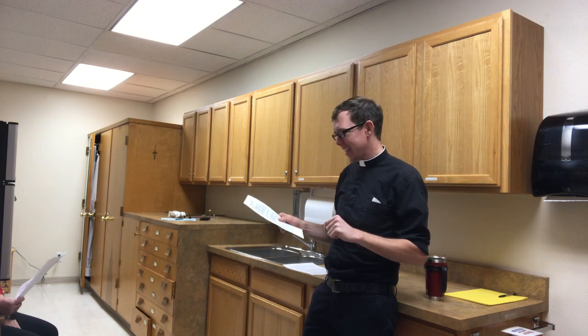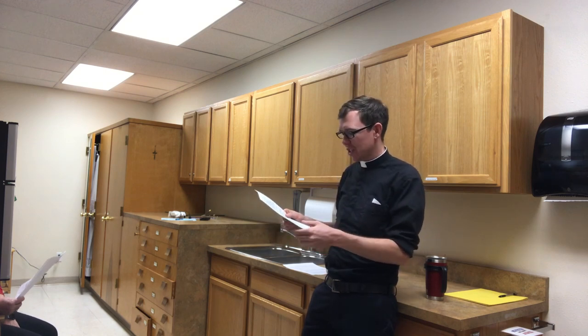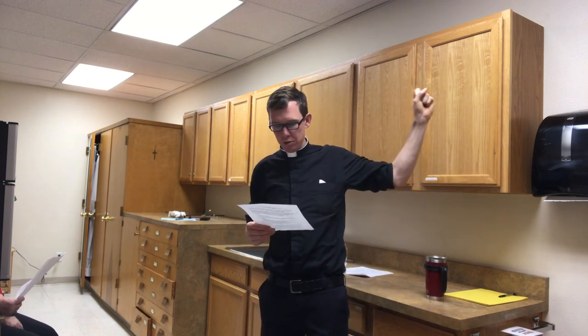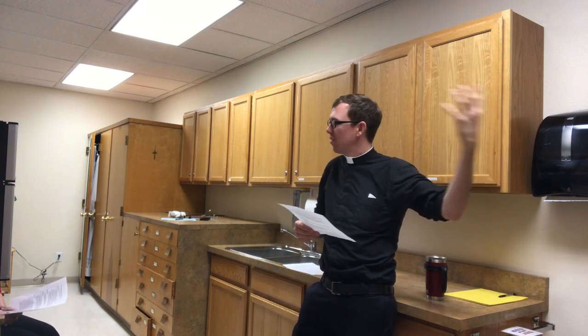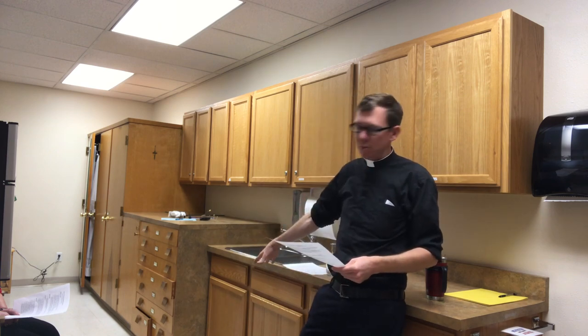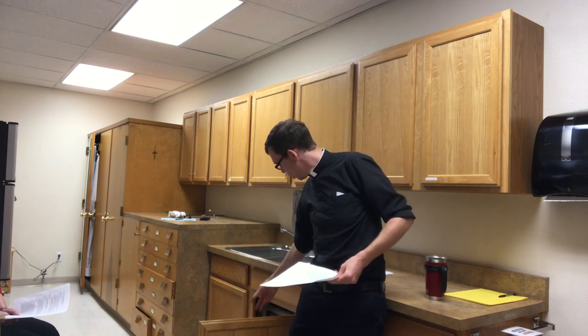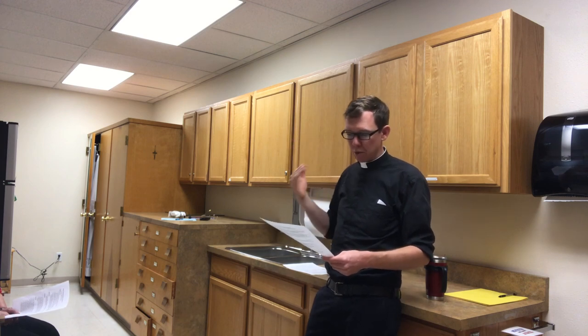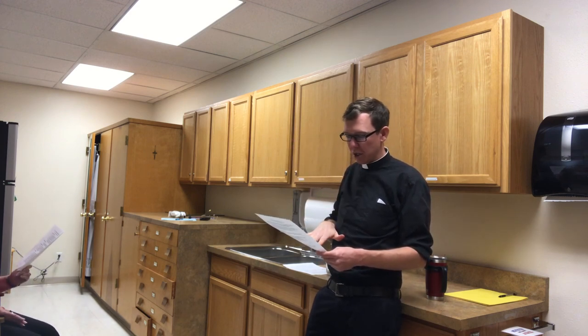After Mass, ensure that all sacred vessels are cleaned and placed in the proper cabinet. Typically everything will be at the credence table in the back — bring everything back to this table, use a spot of soap and the sponges in here, clean everything up, make sure they get dried, and put them right back where you found them to get ready for the next Mass.